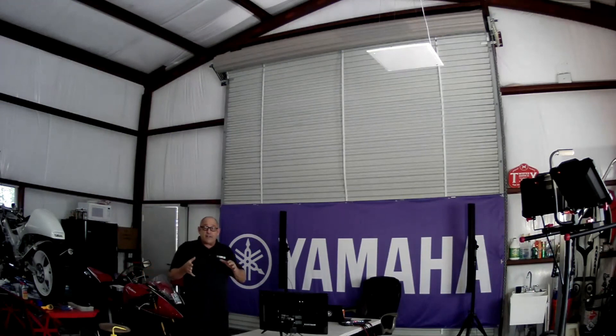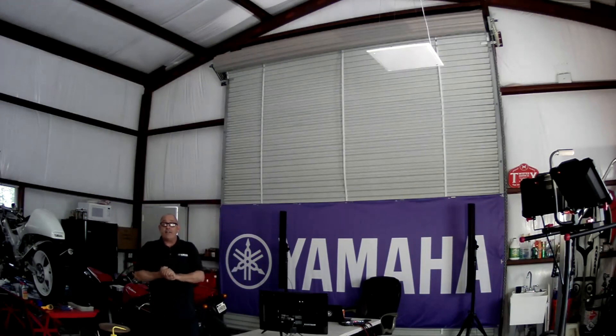If you'd like to know more about this system — variations on the theme and other systems like this from Yamaha — please visit us at uc.yamaha.com. Thank you very much. Have a great day, everybody.